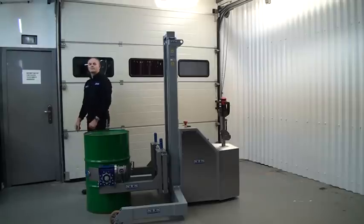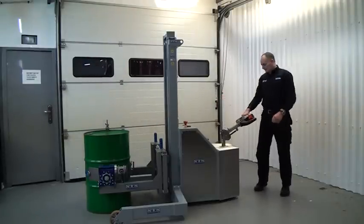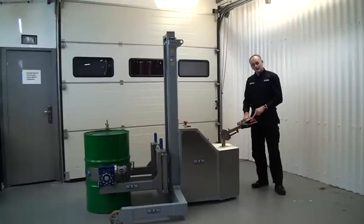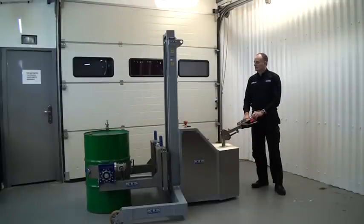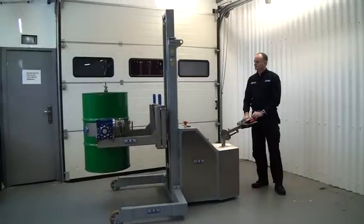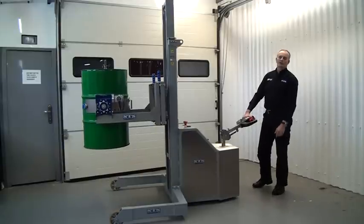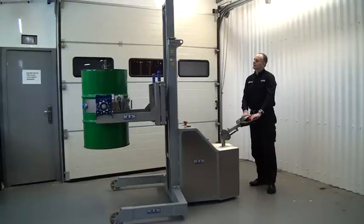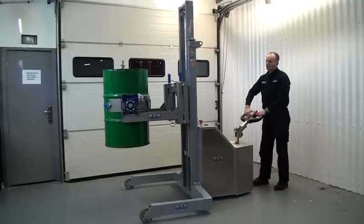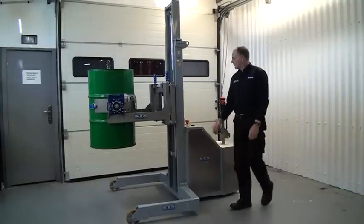Once we're all clamped up and connected at the front, we're ready to lift. The lift is controlled from the buttons on the tiller head - press the up button to lift. This unit has about 2.5 metres of lift, so we can steer it around and drive it to the next location.